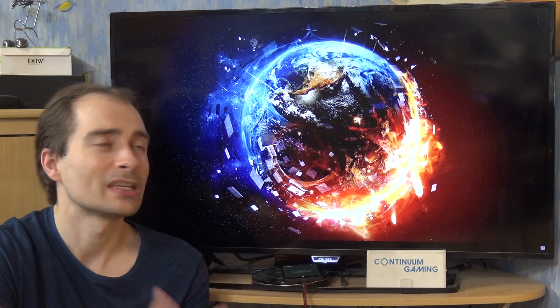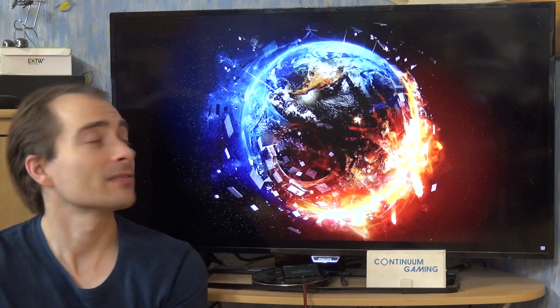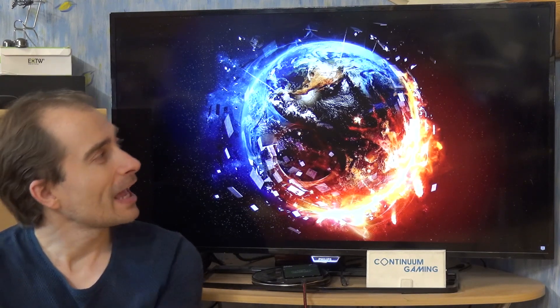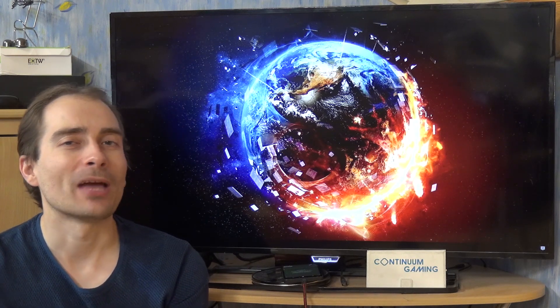If you want to know more about that and how to do it, what technology that is, please have a look at the corner up there. Other than that, let's start with the first game, which is Slow Pac-Man.